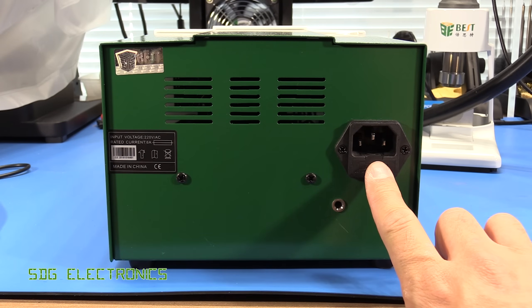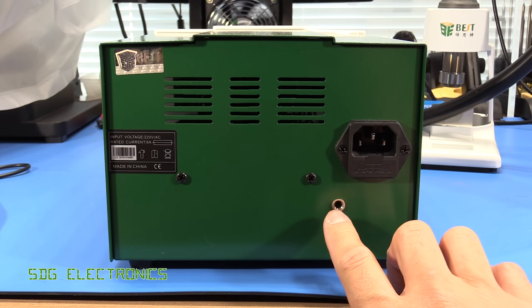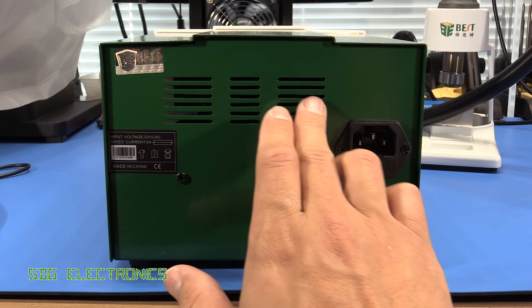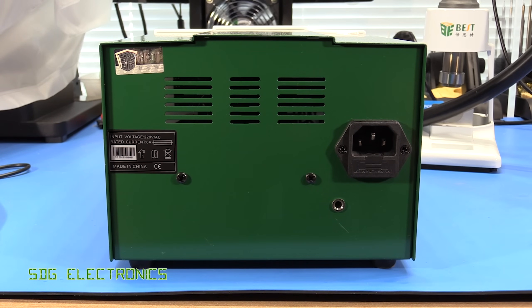On the back of the device we've got an IEC connector with a built-in fuse rated for six amps, a little port for an ESD lead that comes with the device, and then some vents to provide the airflow into the blower so that you can blow it out of the handle.